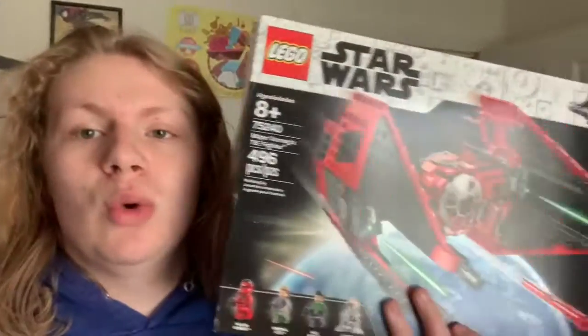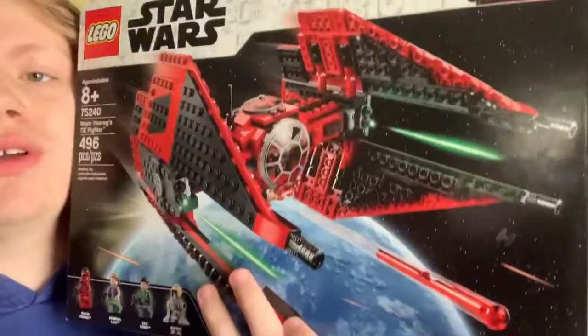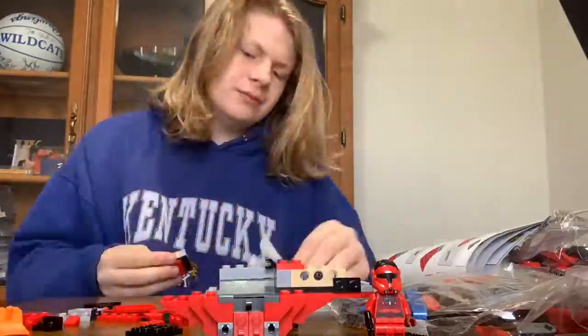Hey guys, what's up! Today's video — it's Wednesday — we're gonna build a Lego Star Wars set. We're just gonna build this Lego set, it's got some cool minifigures. Looks like a cool TIE Interceptor thing, so let's go.